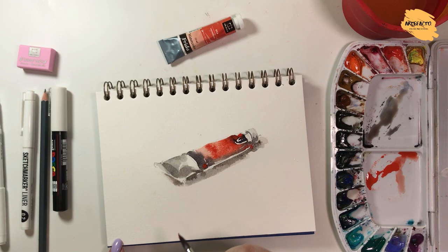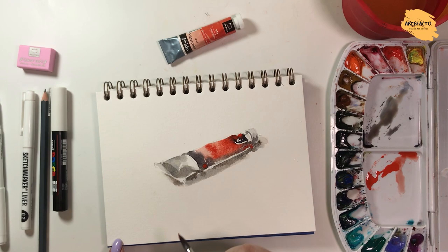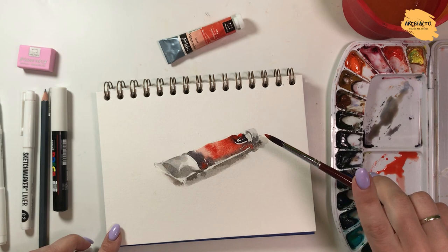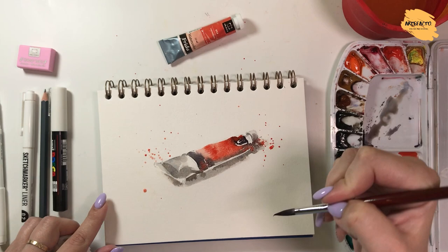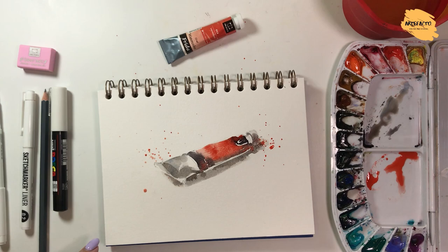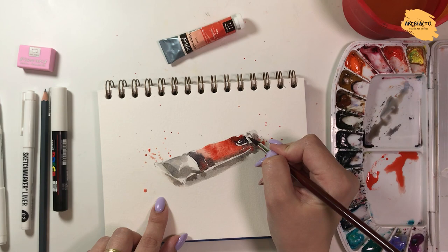We can make some splashes in such a manner. It's marvelous. Our sketch is ready — now it needs drying. And then we'll add some captions here when it dries.